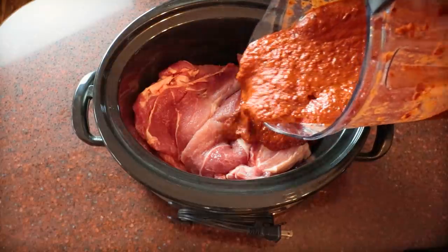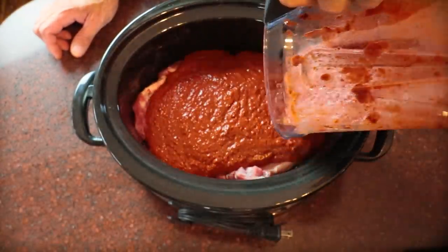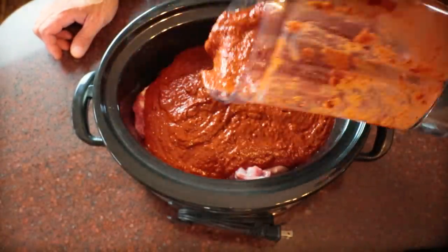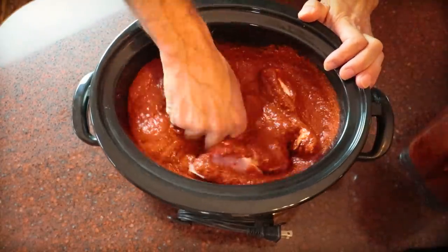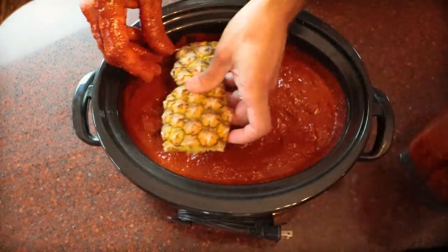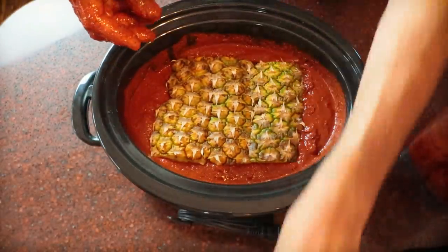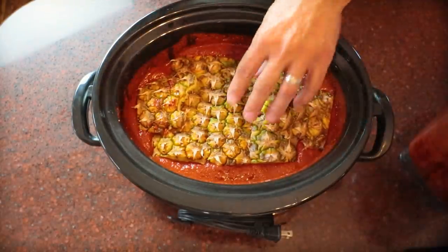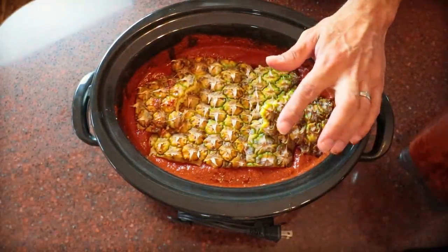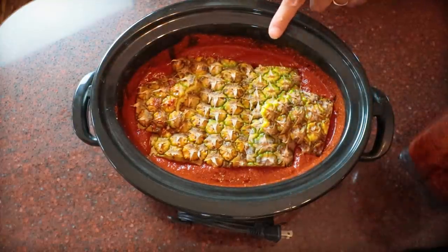Alright, so this is the color of that marinade — isn't that beautiful? We'll get our marinade in there, then mix it up and make sure all the meat is coated. We'll take our pineapple husks that we saved and lay them across the top. And that's it for today — we're going to put the lid on this, put it in the refrigerator, and let it sit overnight. Tomorrow morning before I start work, I'll put this back in the Crock-Pot and we'll turn it on low.